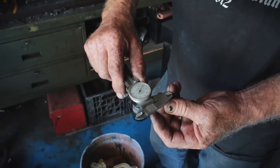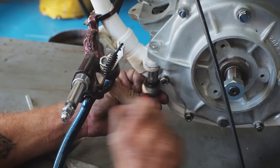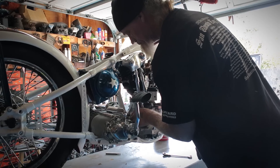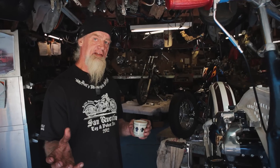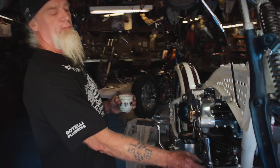I always get excited every time one of these bikes come out of the boxes and turn into a fire breathing machine. It's unique because it's not a bolt-in deal.